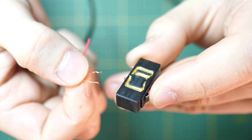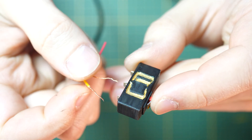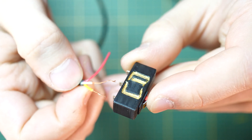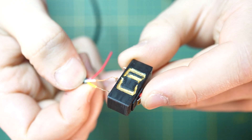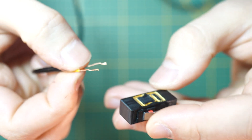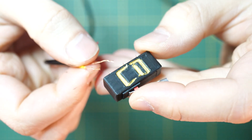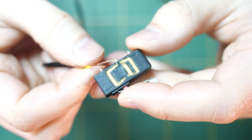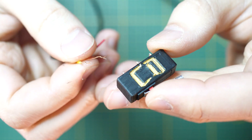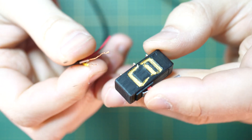I've twisted the wires together and now I just want to double check that this is correct — white in the middle and yellow on the right. Now I need to solder them together. You can put the wire through the hole and twist it, which will be enough if you don't have a soldering iron, but I'm going to solder them to make sure the connection is strong.